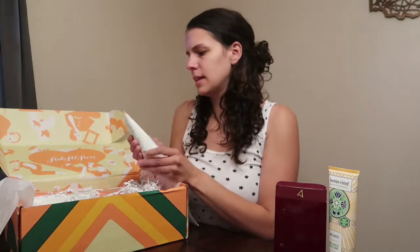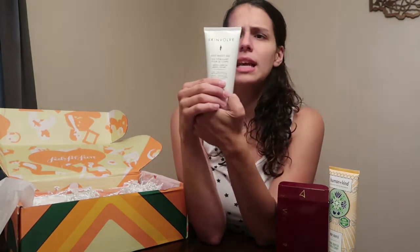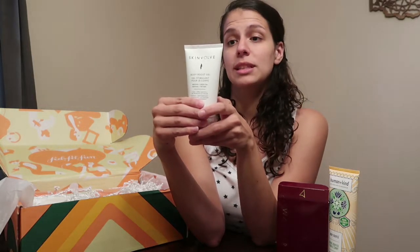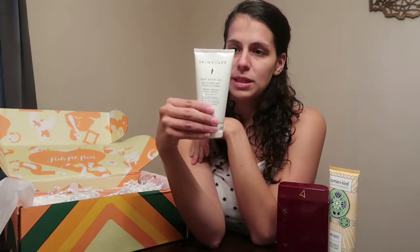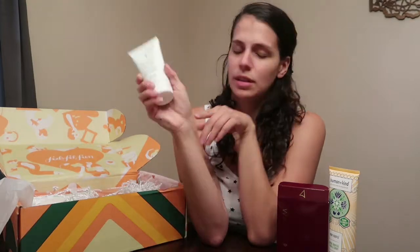Next item is the Skin Volve Body Boost Gel — a stimulant with menthol and green tea that tones, firms, and smooths. It's a pre-workout activator. The gel features green tea, ginseng, and menthol to help boost workouts by targeting problem areas while keeping you visibly smooth and toned. Before any workout, apply to the abs, glutes, thighs, and arms in circular motions and let the tingling begin. I can't wait to try it.